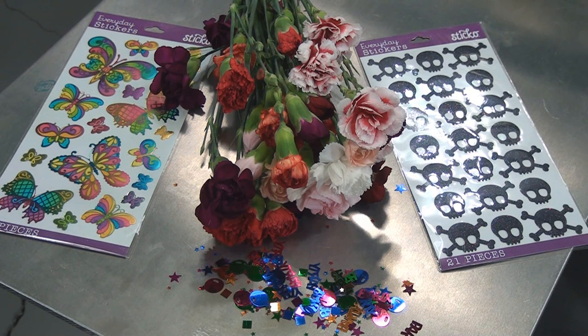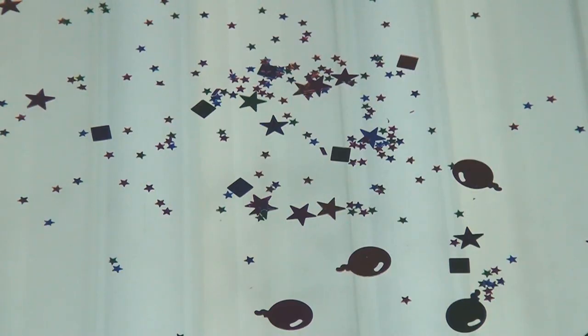Let's take a look at what we're going to do on the exposure unit before we try to burn some screens. I just scattered some of the confetti on the glass of the exposure unit so you can get the idea of what we're going to do. I'm going to take a screen and place it on top of that, then expose it and wash it out. We're going to try a couple different items — the confetti, some stickers, and then the flowers — compress them with the vacuum and just see kind of what happens.